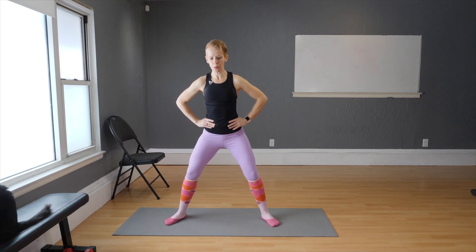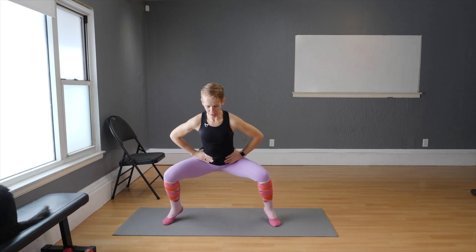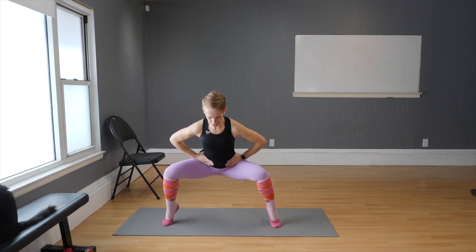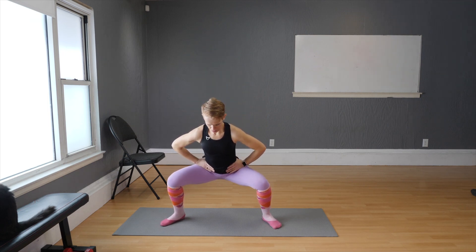Next squat: hold, lift the heels, drop and up. Down, heel raise, drop and up. Watch your balance because you're shifting your center of balance — it can give the sensation that you're falling forward. Press the abdominals in as you lift the heels.